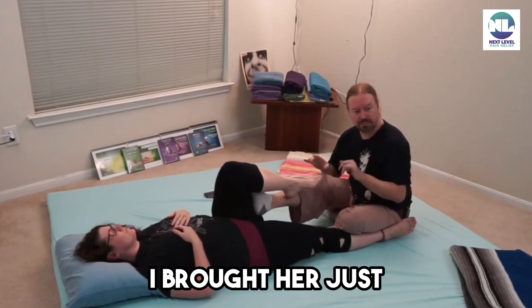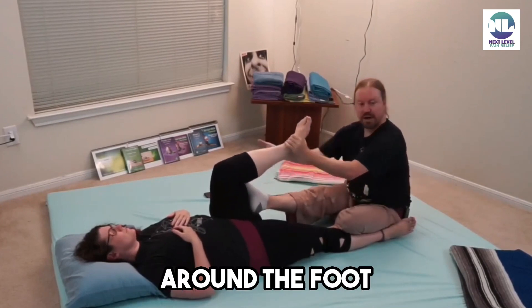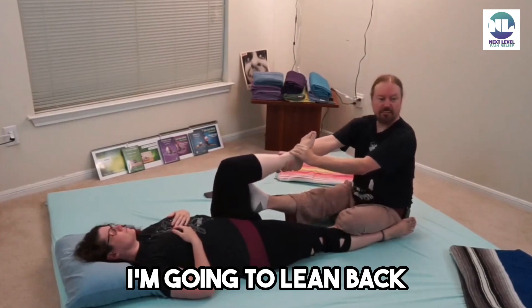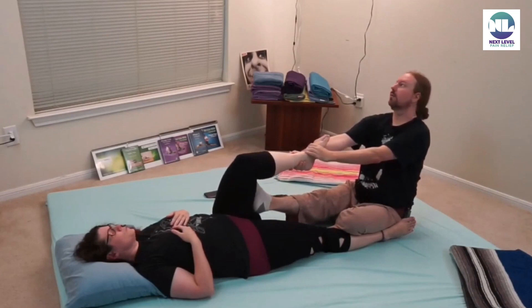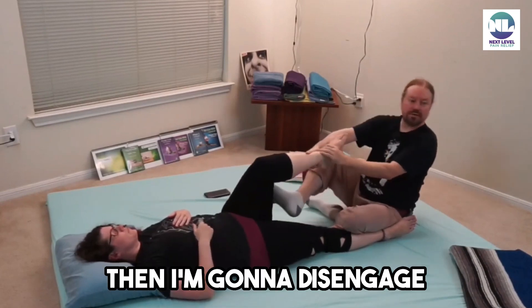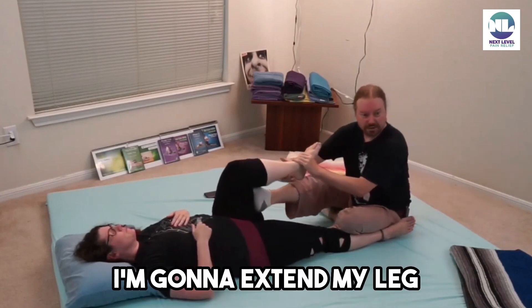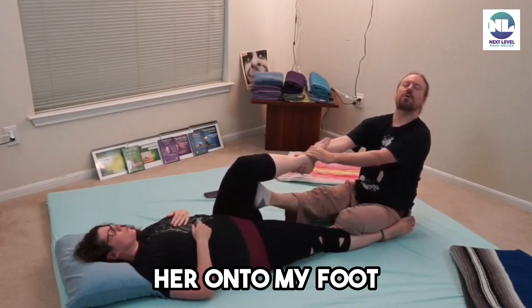I've brought her just past 90 degrees. When I get a grip around the foot and then above the ankle, I'm going to lean back and pull her onto my foot. Then I'm going to disengage for a second, extend my leg completely, and then pull her onto my foot.